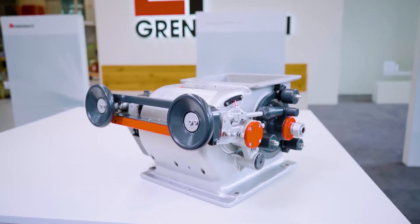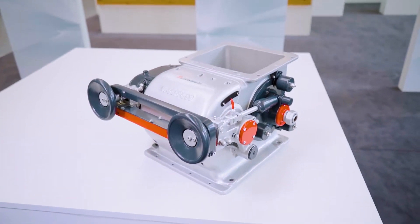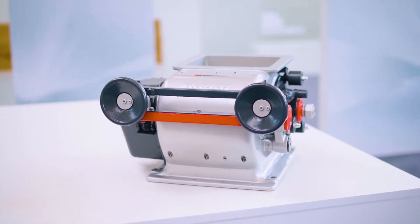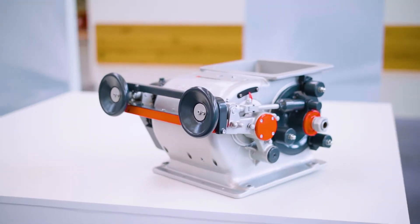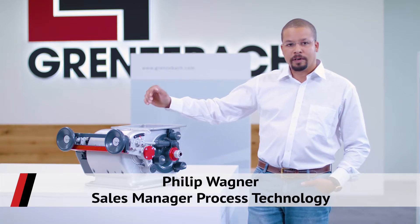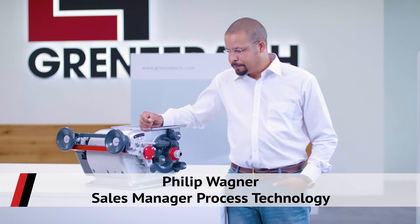With our VacuPress, you can reduce the volume of your bulk solids in a most material-friendly manner. The process is very efficient as it combines deaeration and compaction. Today I would like to show and tell you a bit about our VacuPress Powder Deaerator.